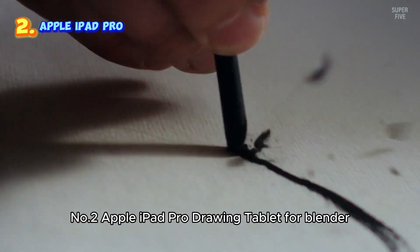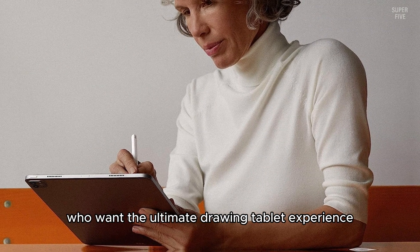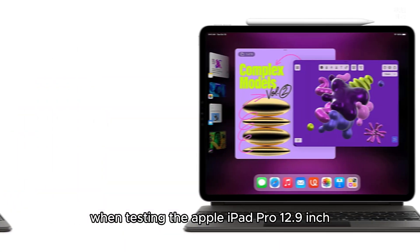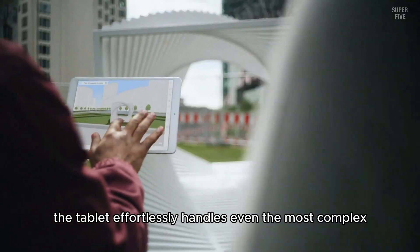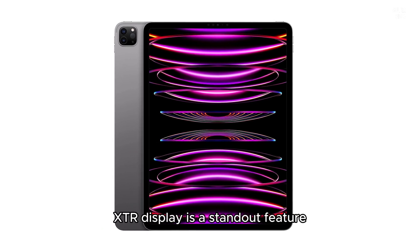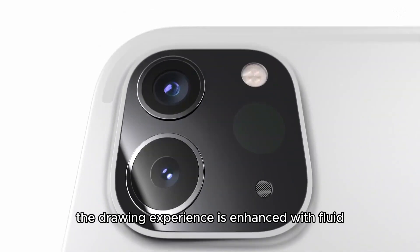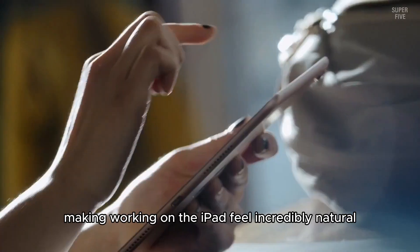Number 2: Apple iPad Pro Drawing Tablet for Blender. We highly recommend the Apple iPad Pro 12.9-inch for artists who want the ultimate drawing tablet experience with Blender. As a standalone device, it allows you to create artwork anywhere, offering unmatched flexibility. Powered by the advanced M2 chip, the tablet effortlessly handles even the most complex Blender projects, ensuring a fast and seamless workflow. The 12.9-inch Liquid Retina XDR display delivers stunning visuals and vibrant colors, making it ideal for creating and editing art. Paired with the Apple Pencil second generation, the drawing experience is enhanced with fluid, responsive, and precise strokes, and ProMotion technology makes working on the iPad feel incredibly natural.